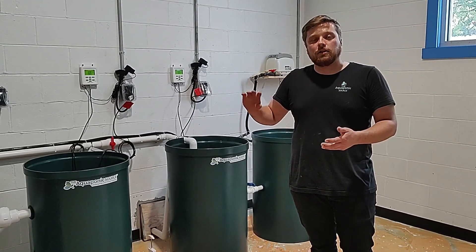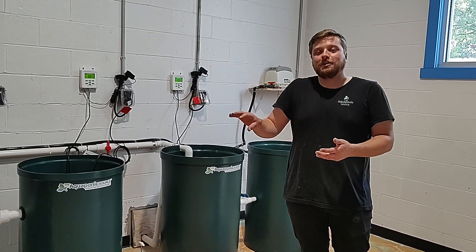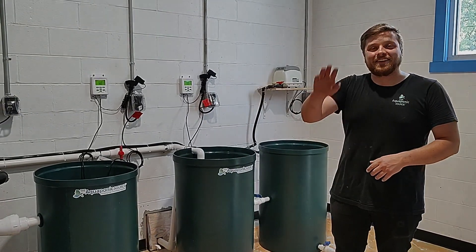Thanks for taking a look at the system. We're at Tom Massano Auto Group in Redding, Pennsylvania — guaranteed the coolest car dealership in the world. Try to find another aquaponic system like it out there. Thanks everyone.